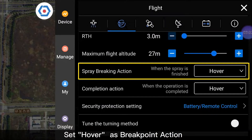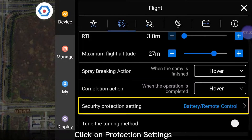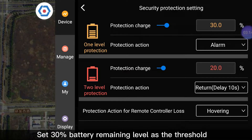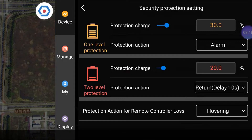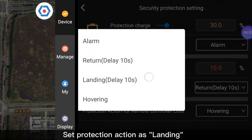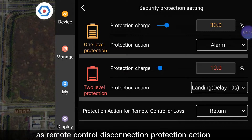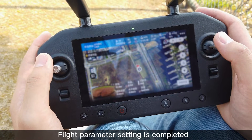Set Hover as the Breakpoint Action and set Hover as the Operation Complete Action. Click on Protection Setting. For Level 1 Protection, set 30% battery remaining level as the threshold and set the Protection Action as Alarming. For Level 2 Protection, set 10% battery remaining level as the threshold and set the Protection Action as Landing. Set Return to Home as the Remote Control Disconnection Protection Action. Flight Parameter Setting is completed.